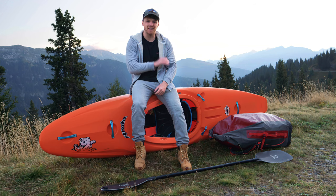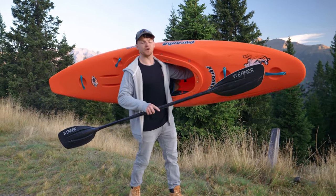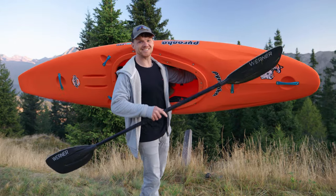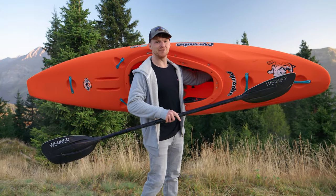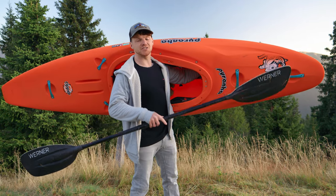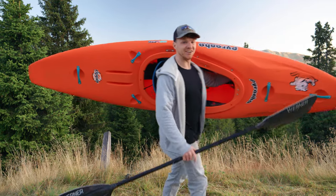I think kayaking is the best sport in the world. There are so many different sides to this sport, from cruising around on a lake, to chasing waterfalls, to getting amongst it in the ocean, and everything in between. But no matter what side of the sport you're interested in, it all starts out the same way: getting out on the water for your first time.